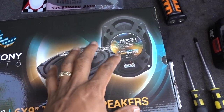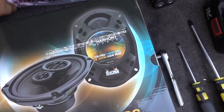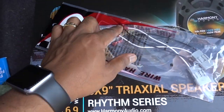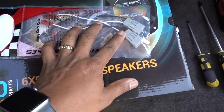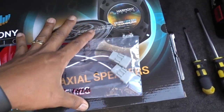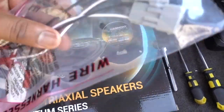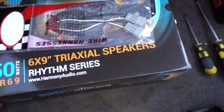These speakers are for the rear of my car and when I bought these two speakers they came with these connectors. These connectors go to the speaker and this side goes to the car. So when you do an installation, when you upgrade your speakers, you have to get some of these connectors because this is the one that you're going to need for your car.